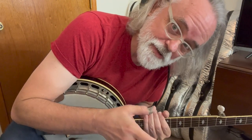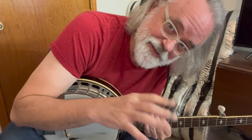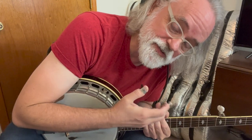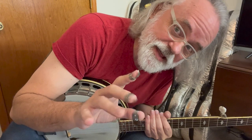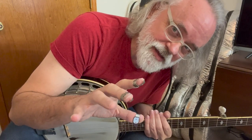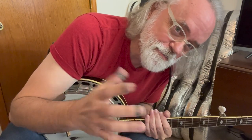It'd be cool if I could play Sweet Home Alabama on the banjo. So this is the break that my student and I worked up for this tune, and it's a good example of how you can take things that you already know, add a couple of things, and have a fun break to a tune that's not typically played on the banjo, obviously.